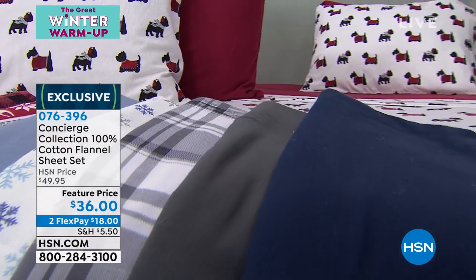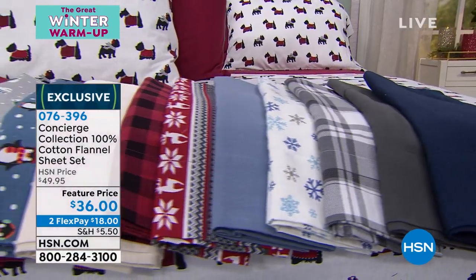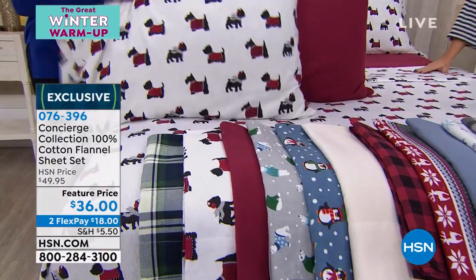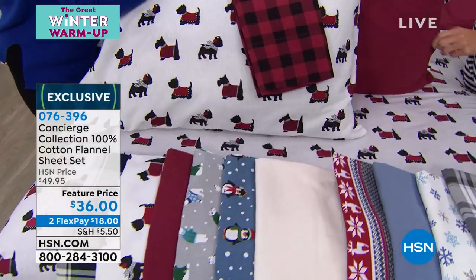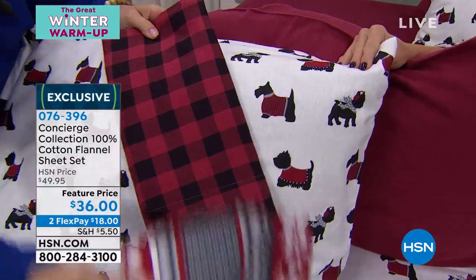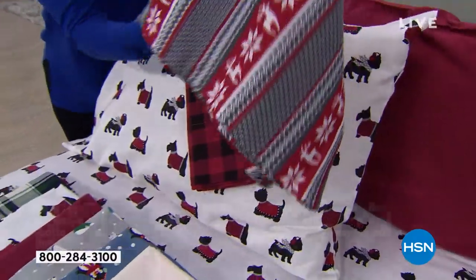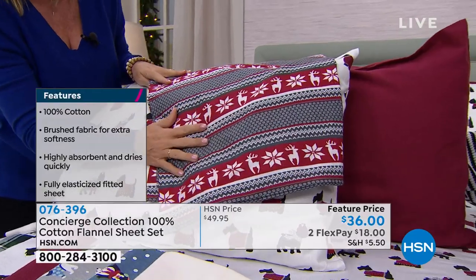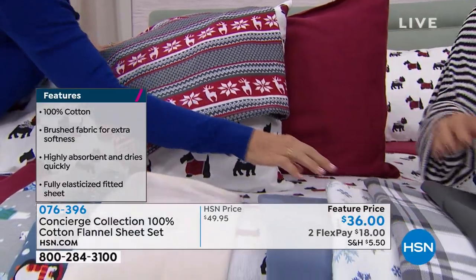How cute is this little Scotty dog? This is the warm doggies on the bed, and it matches back to so many. We paired it on the bed with the solid wine color. I'm gonna show you some of the others I like with this — I love the buffalo plaid with this as well. Isn't that cute? You could also do the deer, and the deer is working with your wine — it's like a brick red almost, and gray. You can see how great that looks together.